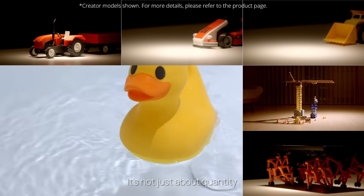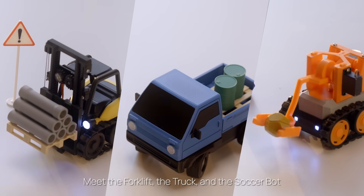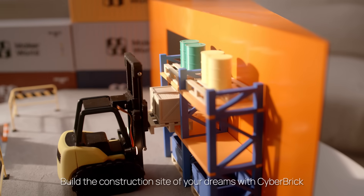It's not just about quantity. It's about unmatched quality, too. Let's take a look at the official vehicles. Meet the forklift, the truck, and the soccer bot. Love miniature RC vehicles? Build the construction site of your dreams with Cyberbrick.